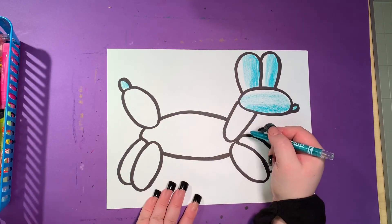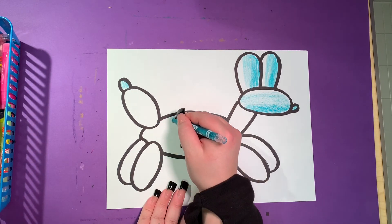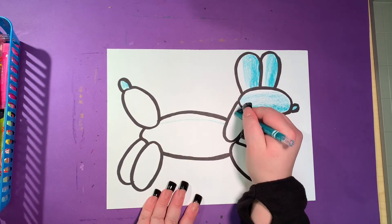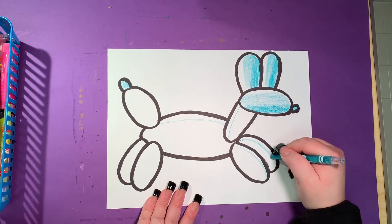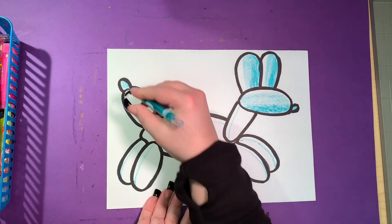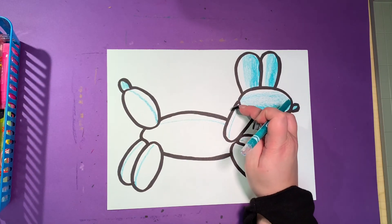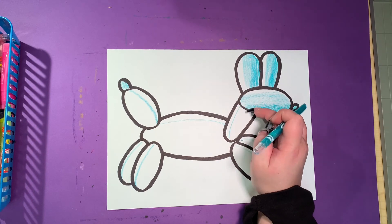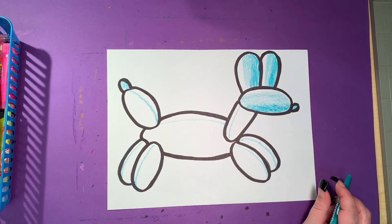I'm going to do the same thing for my other pieces. If you want to block off where all of your light is going to be first, you can draw a little line on the top of each piece — on the tops of my feet, on the back, and here as well. Then you know how to color each piece: white starts at the top, the middle is a little bit darker, and the bottom is darkest. This way you have those three values in each of your pieces.